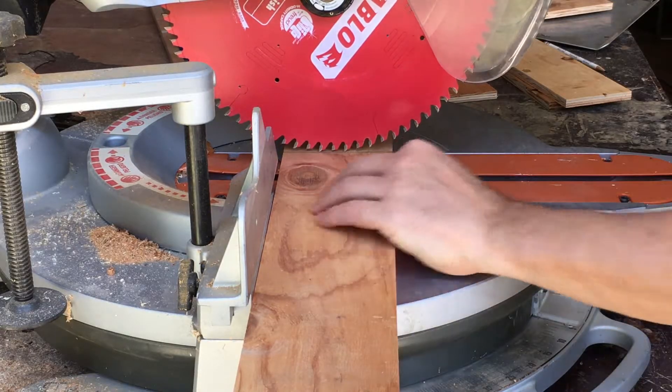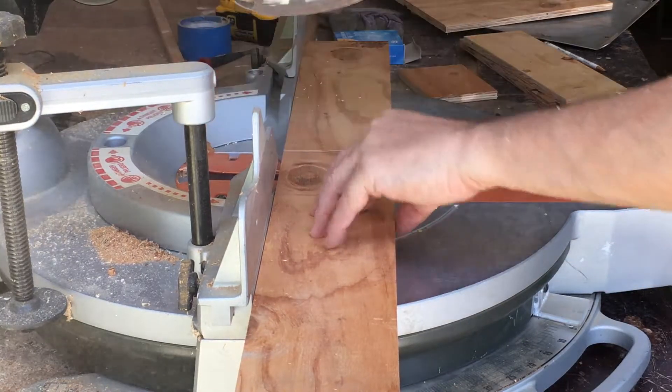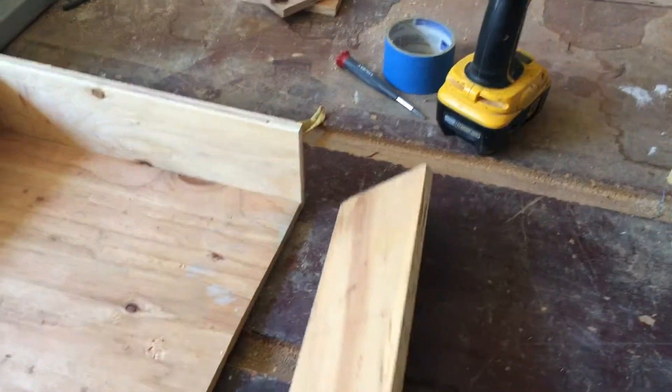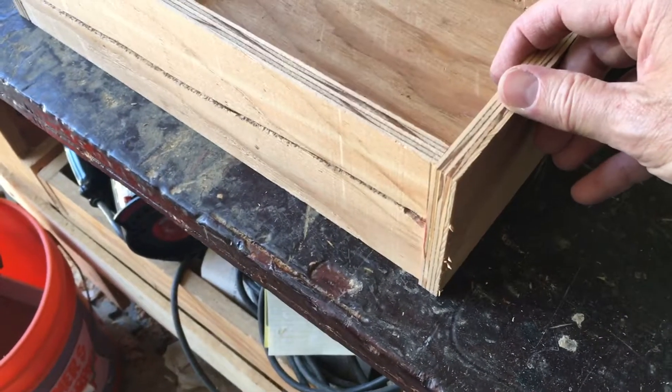I'll cut the sides to length on the chop saw. Then I'm going to dry fit these together to make sure everything fits properly before I nail it together.